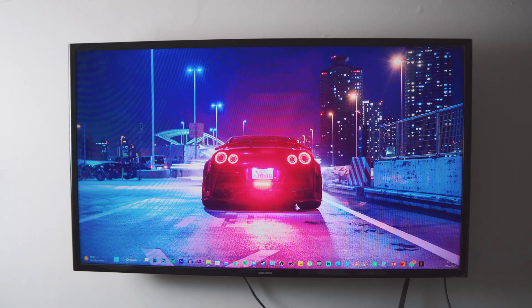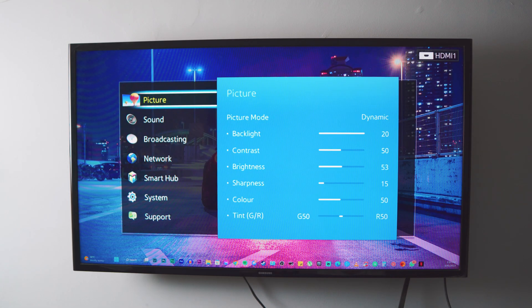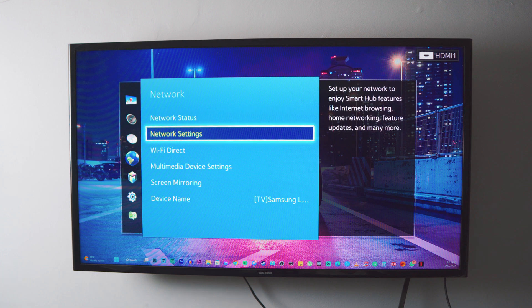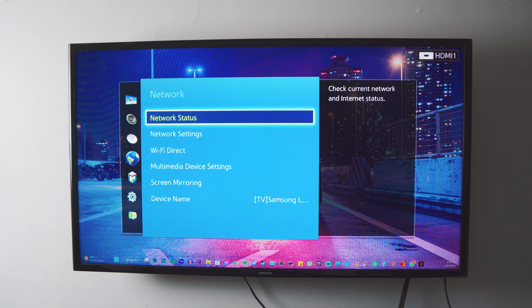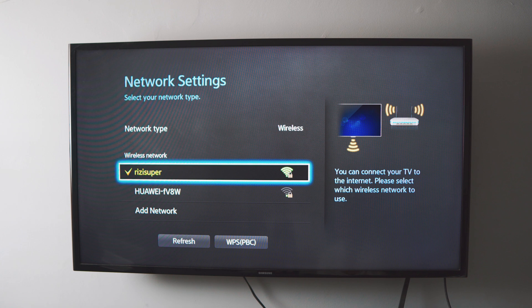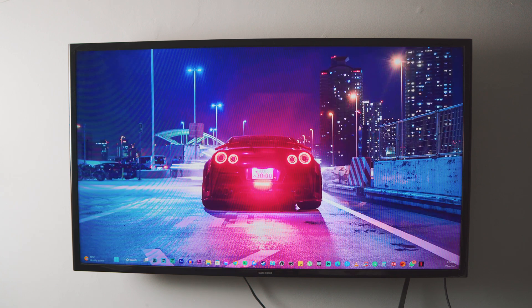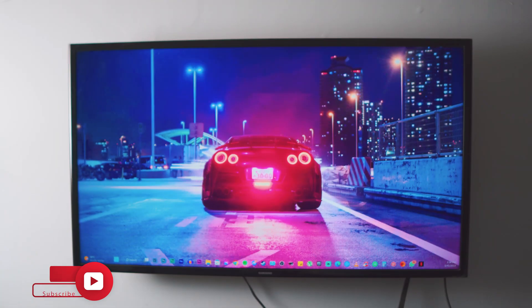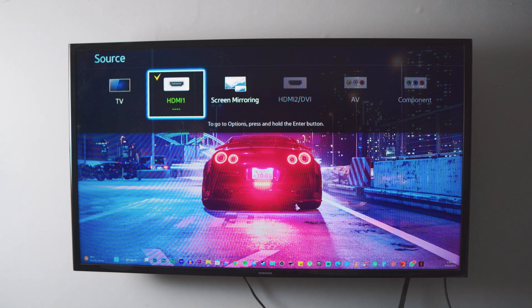Now we have to do the exact same thing on your non-Android simple TV. This is a 12-year-old Samsung non-Android TV. The first thing you want to do is head over to your network settings on your TV. If you've connected your TV to Wi-Fi before, go into your network status and make sure it's connected. If you're doing this for the first time, go into your network settings and make sure your TV is connected to your home Wi-Fi — or if you're using a hotspot, connect to that hotspot.